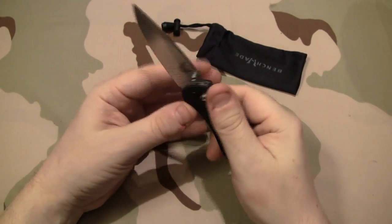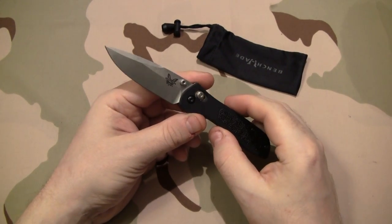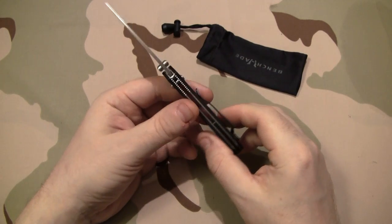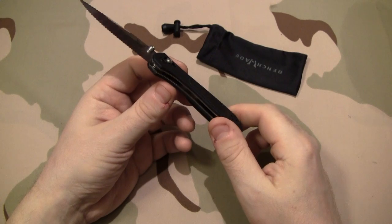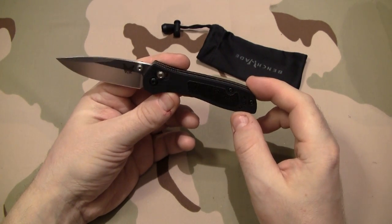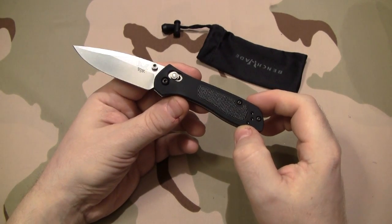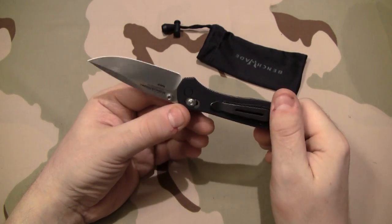You can see how I just opened that. This is one of the smoothest opening pocket knives that I've ever handled, and that is not a joke. I have no reason to tell you otherwise. I'm going to be honest and as thorough as I can with this review. I have not had a ton of time on this knife, but from the time I have had with it I feel I can do a fair review.